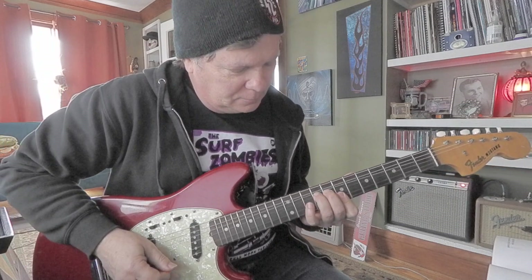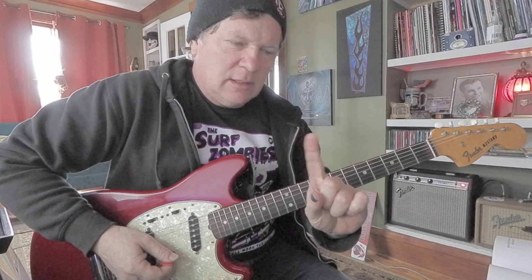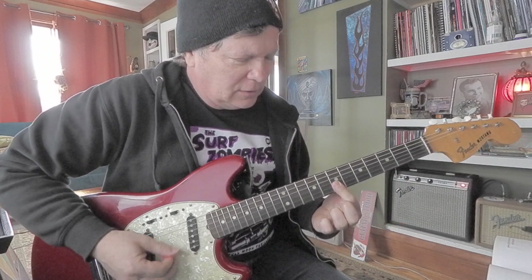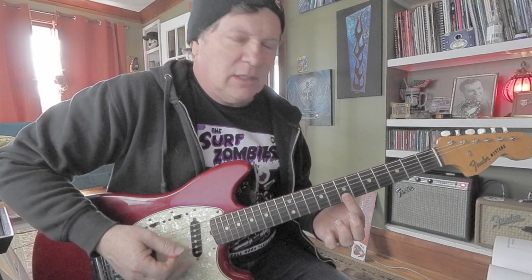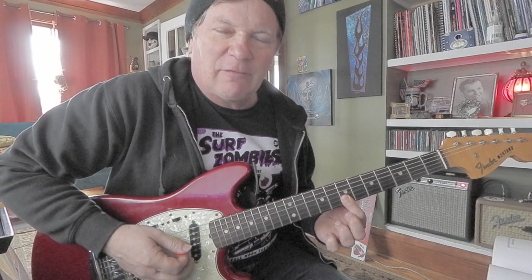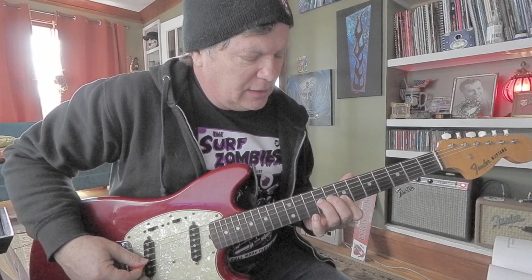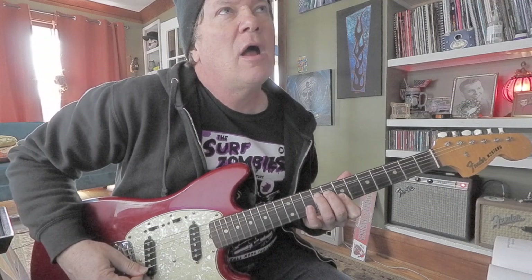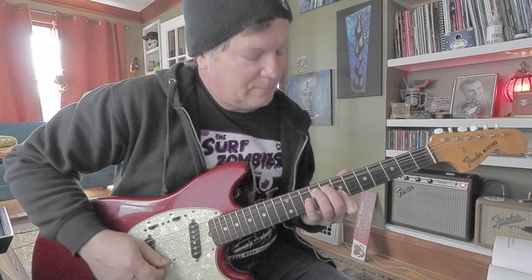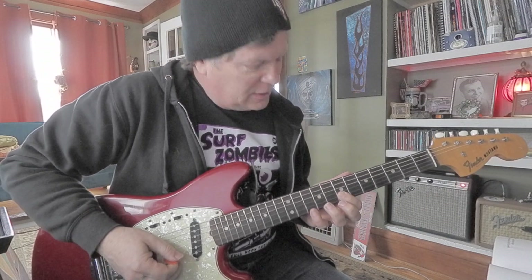I'm gonna take my index finger and lay it flat on the first and second strings, like we always do, at the seventh fret — a good place to start. I'm gonna keep it there for a bit, and then bend the third string at the ninth fret with my ring finger, and then play the second and first strings. So it's third string, second string, first string.